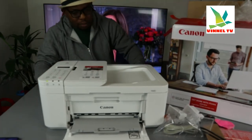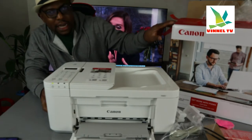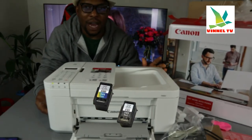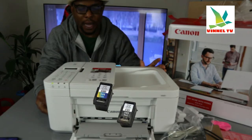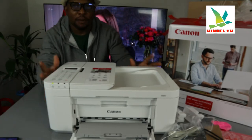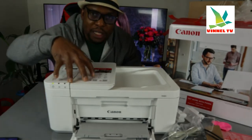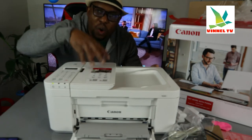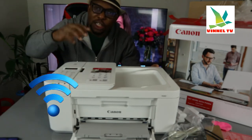This printer uses ink cartridges 546 and 545. If you check my previous video, you can see how we loaded the ink cartridges and unboxed this printer. I'm going to give you an overview, then we'll connect it to a Wi-Fi network. This printer is dual band.